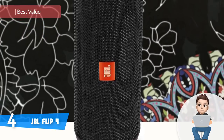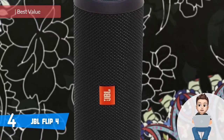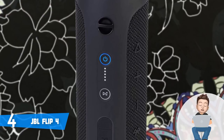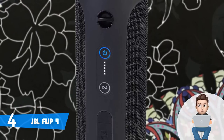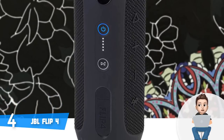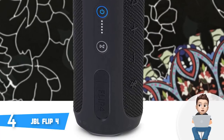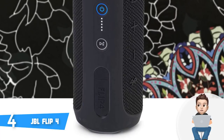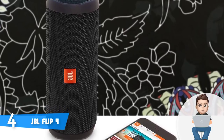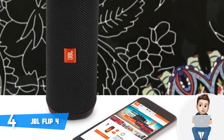The JBL Flip 4 would be a really good option for everyone interested in a compact yet powerful Bluetooth speaker that produces quality audio and has a long battery life to keep you entertained throughout your whole day. The Flip 4 comes in a variety of colors, each looking wonderful and unique in its own way, so feel free to choose whichever suits your preferences. This model sports a rugged but elegant cylindrical-shaped body that is IPX7 certified.